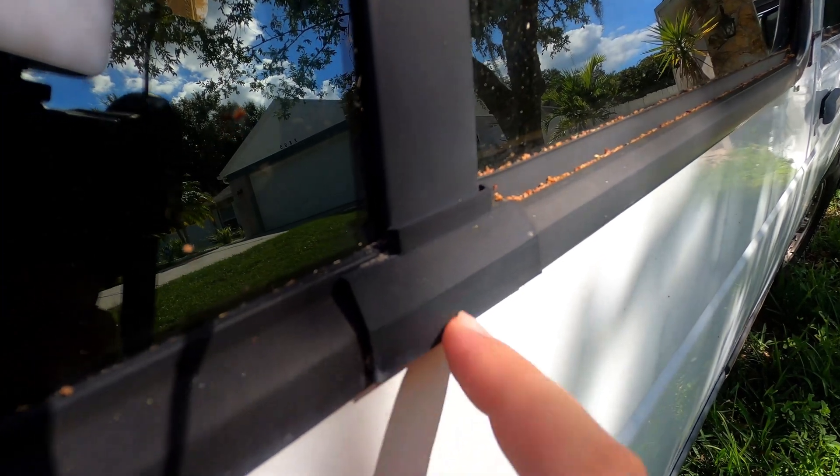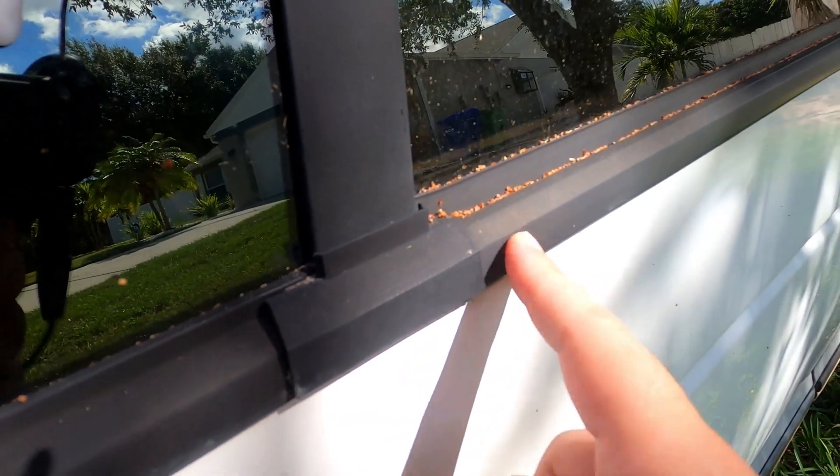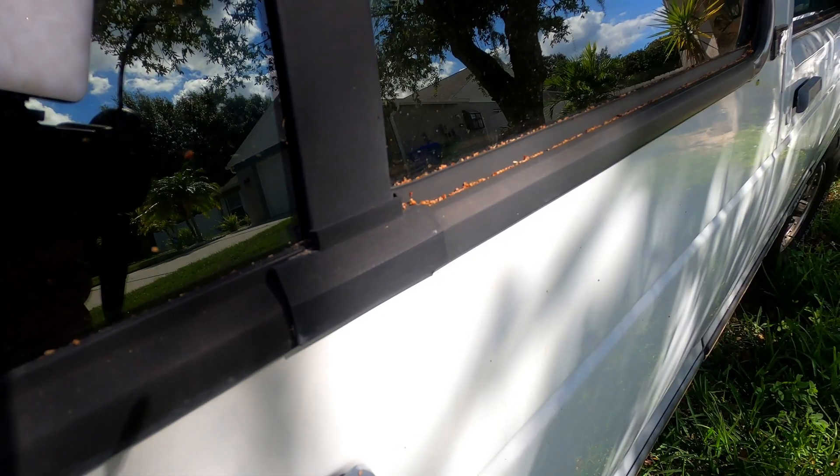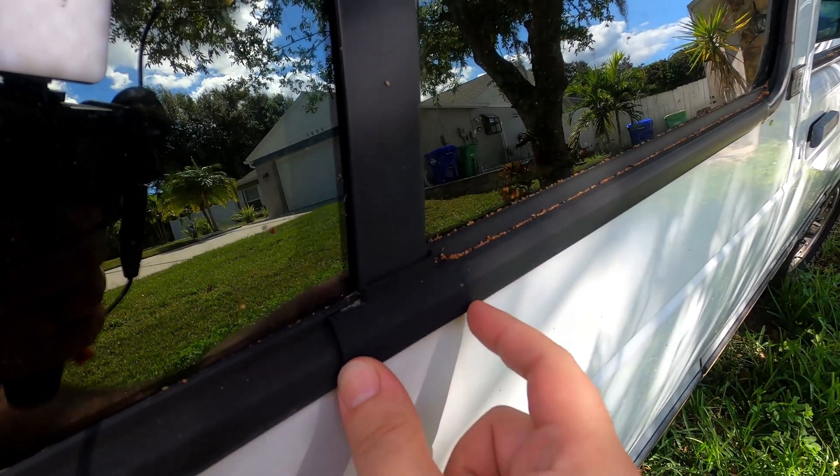Here is the other side. This one gets a little more sun, so it is a little more discolored. It's hard to tell because the rubber around the window is also a bit faded and discolored, being 30 years old. But these parts have held up quite well and I've been very happy with them.